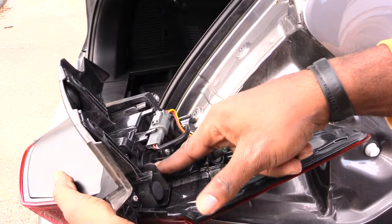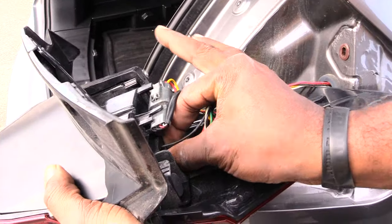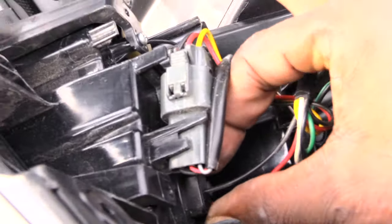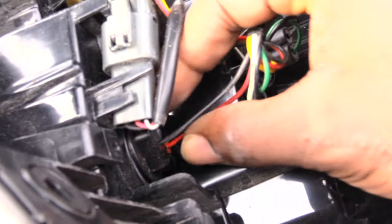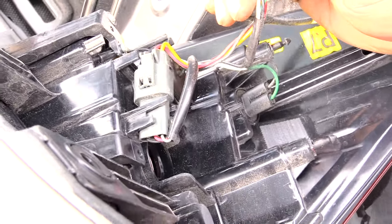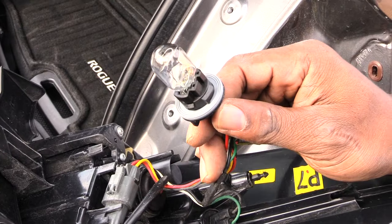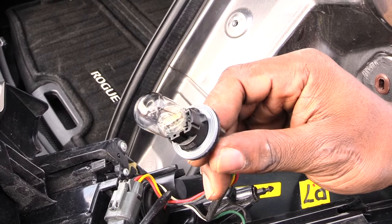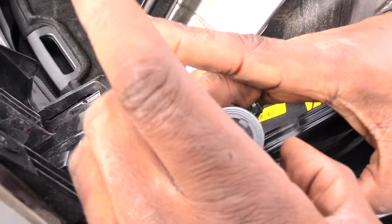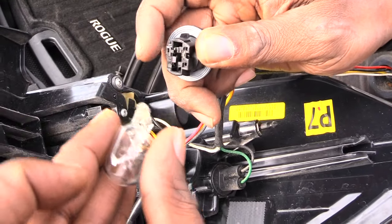Your brake light will be right here — this is your brake light. All you've got to do is move that stuff out of the way and just spin it like that, and you'll have your brake light out. Now you don't want to touch this bulb too much with your hands unless you have gloves on, because if you do you can get oil on it, which will cause it to burn out quicker.